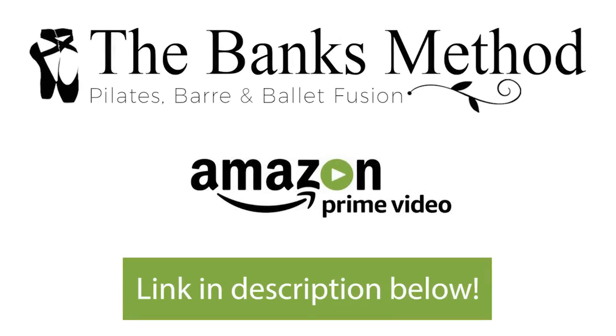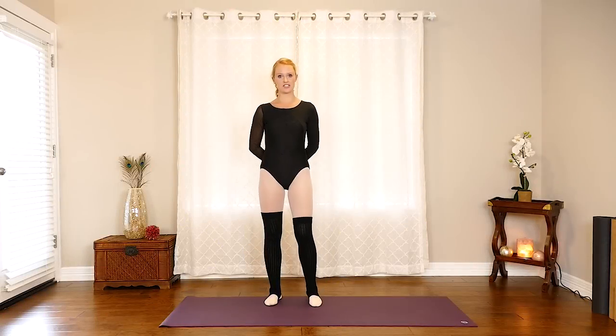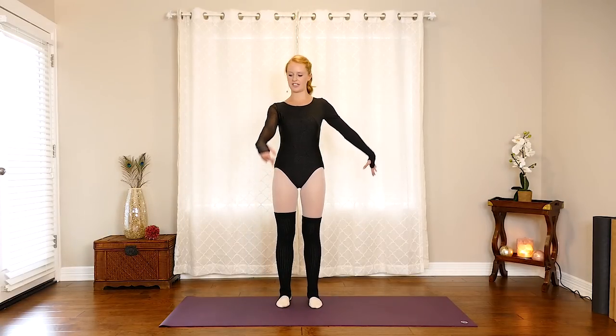You can find the rest of this program and all my Banks Method workouts on the Yoga Plus app, or watch it free with Amazon Prime. So we're going to start lifting those knees to get the blood flowing.